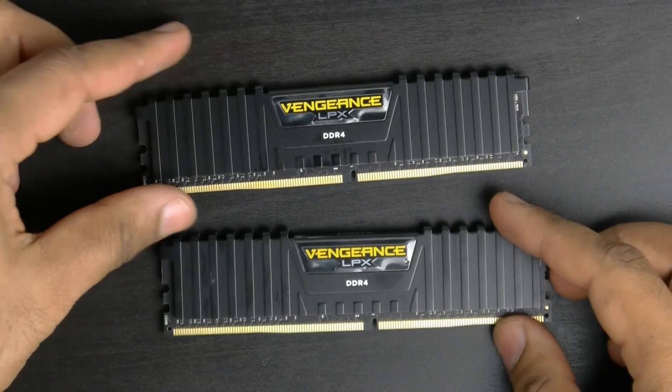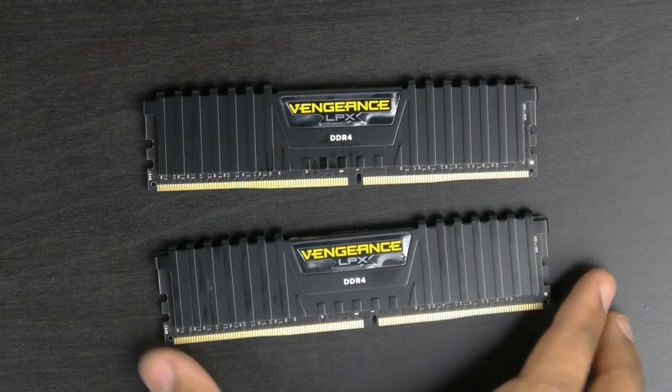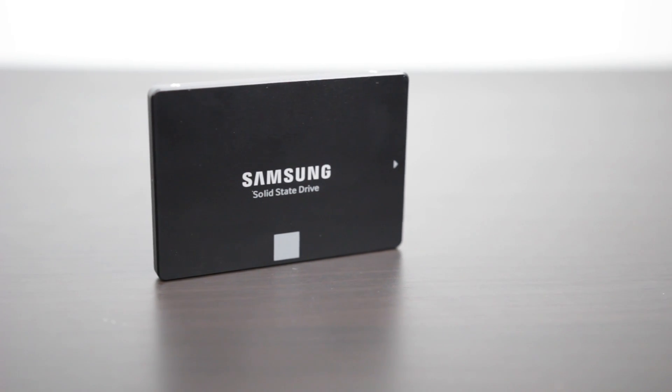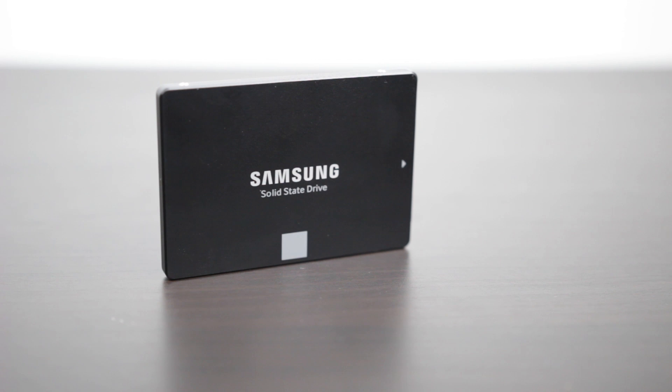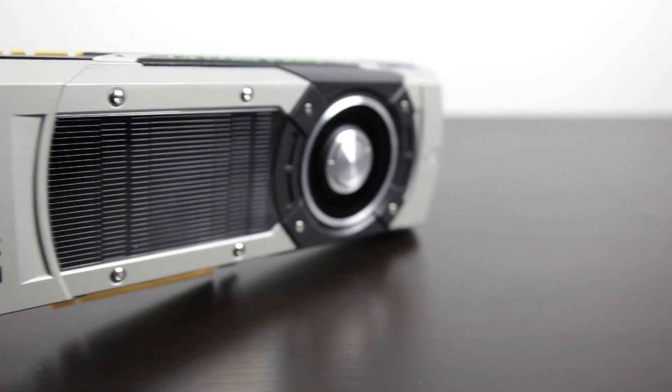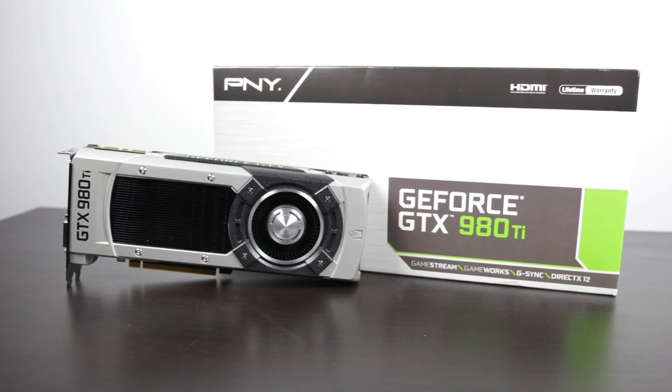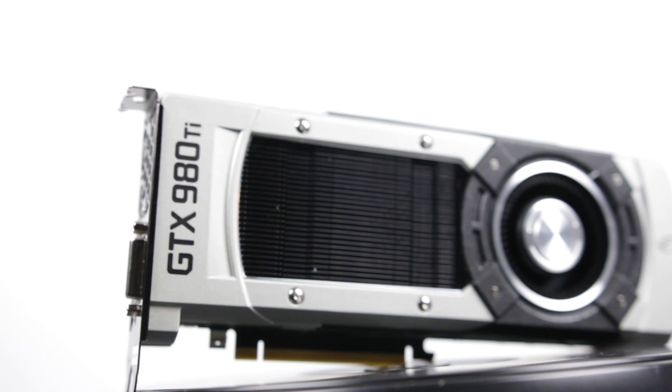In terms of memory, we're going to be using Corsair's 16GB Vengeance LPX, clocked around 3,000 MHz. The frequency on the memory is not that important, and with 16GB we're well above the recommended 8GB for VR. For storage, we're using a Samsung EVO 850 SSD, the 512GB version. For the GPU, we're going to be using the PNY version of the GTX 980 Ti. It gets up to Titan X performance for almost a fraction of the price, making it one of the best GPUs for high-resolution gaming and VR.